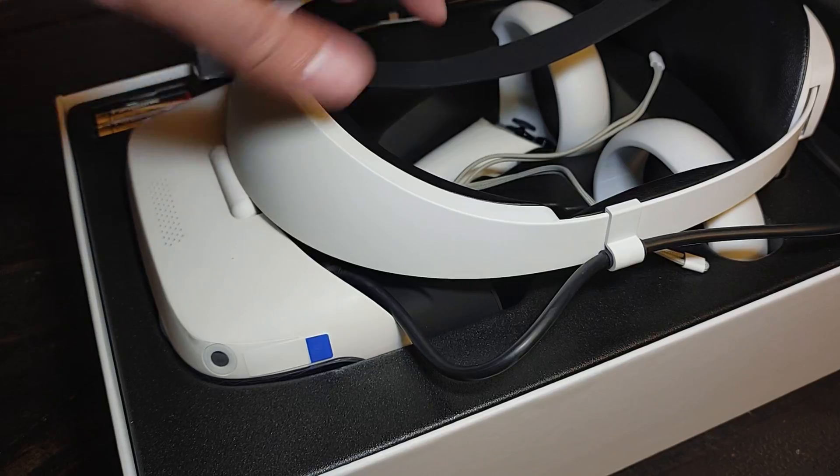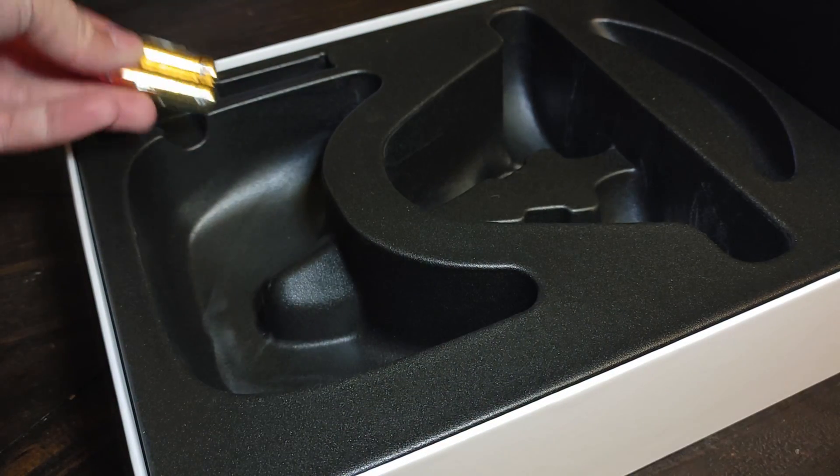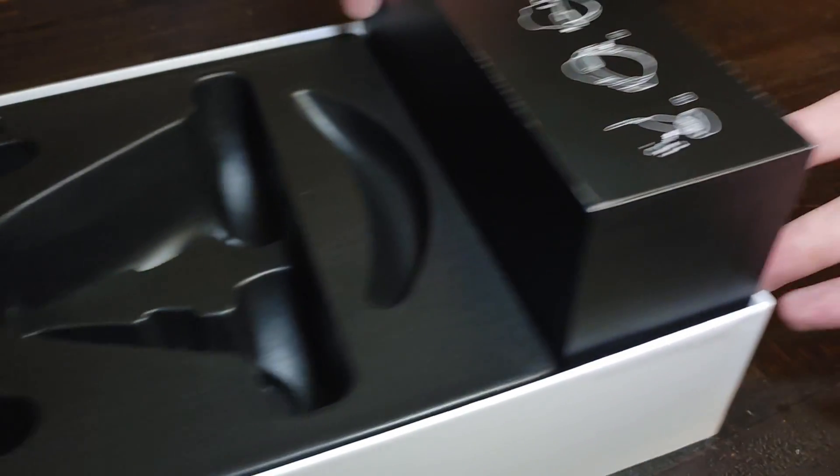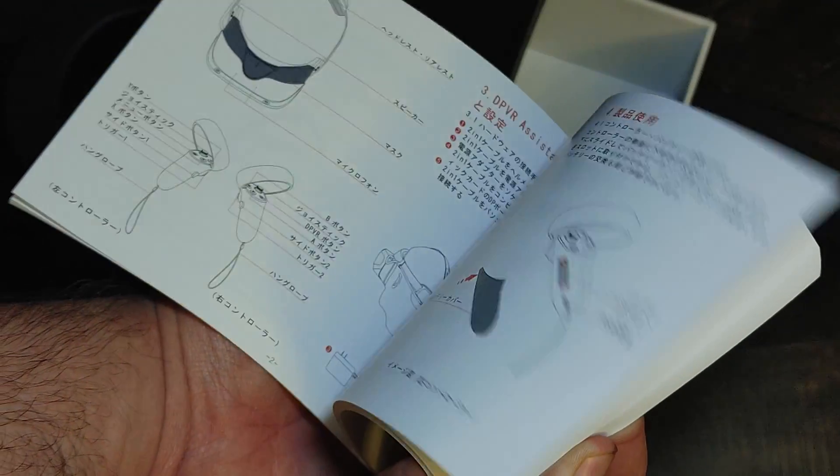Inside the box you'll find the E4 VR headset, ring-based VR controllers, AA batteries for those controllers, and a box containing a number of useful items. And underneath that box, a user manual printed in multiple languages.